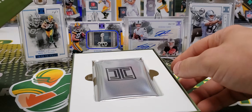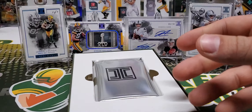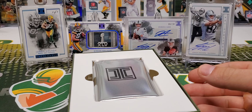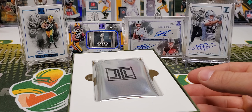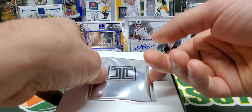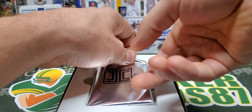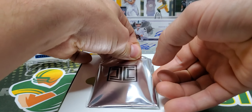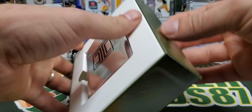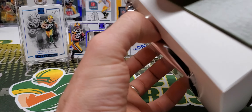Huge shout-out to my local card shop for hooking it up today. Obviously I paid for the box, but they always have what I need in stock. This is actually out of a fresh case, and my guy over at Brewtown Trading Co., Rory, randomized all the boxes and I picked box number three.